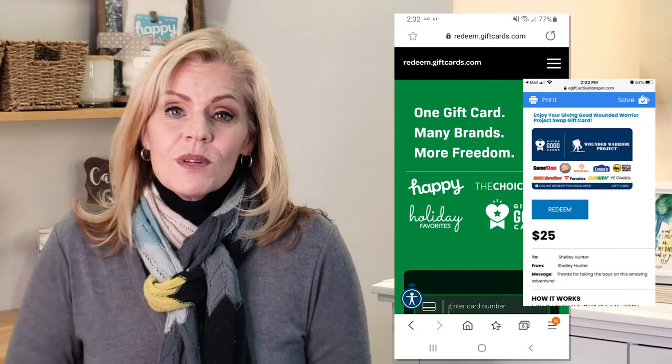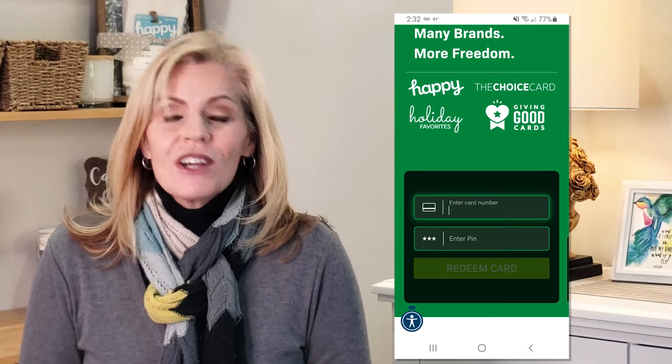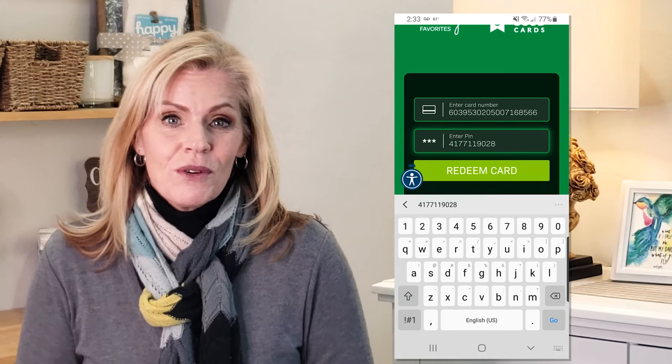First, you'll go to redeem.giftcards.com. If you receive this via email, you can just click on the link. From there, you'll enter the card number and PIN that's either in the email or on the physical gift holder.